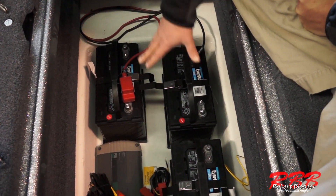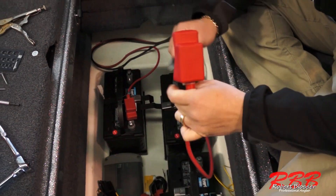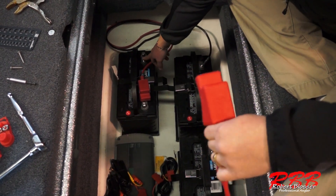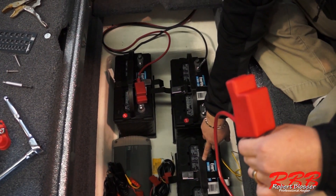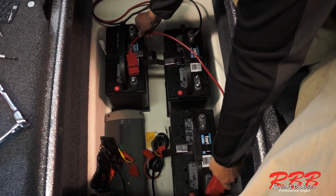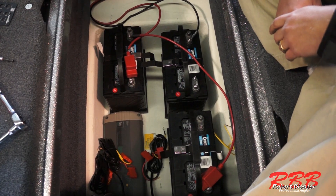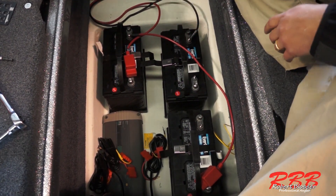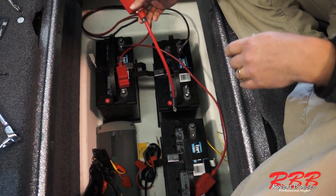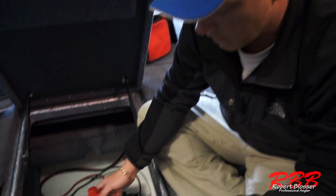To bring these batteries in series, I'm going to take a jumper and go from my number one battery's negative to the positive on my number two battery — just like that. Then we take a second jumper and go from the positive of the number three battery to the negative of the number two battery — just like that.